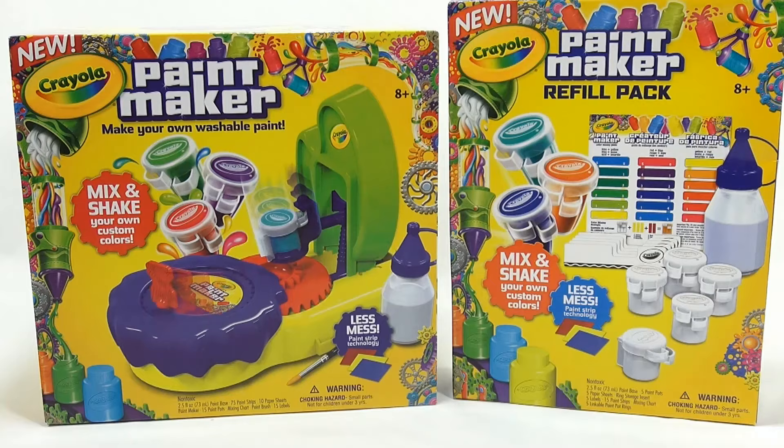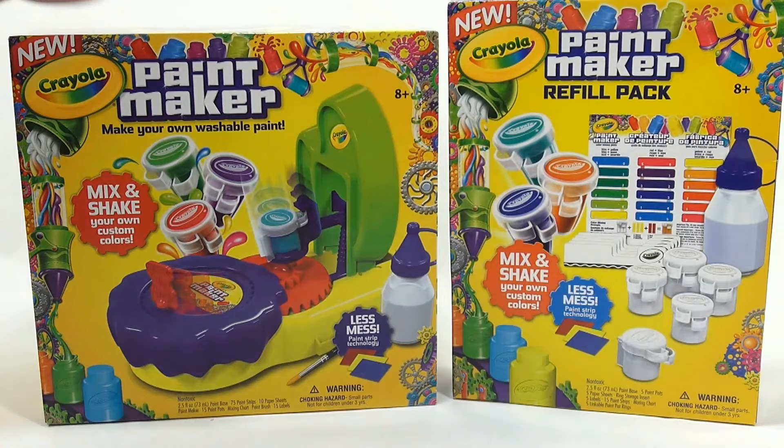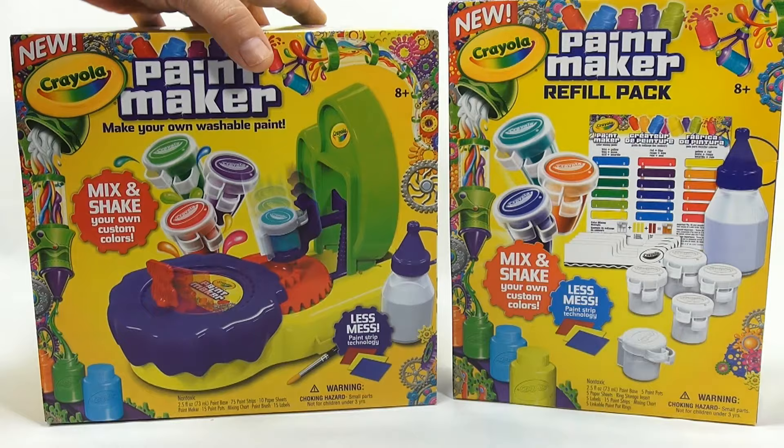It's Lucky Penny Shop and it's time for the new Crayola Paint Maker - make your own washable paint. We also have this bonus refill pack. Anytime we buy a maker we buy refill packs, so if we visit at a later date we have supplies to use.